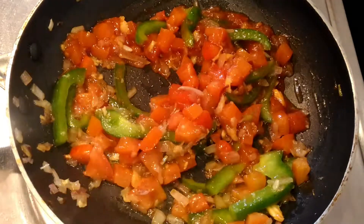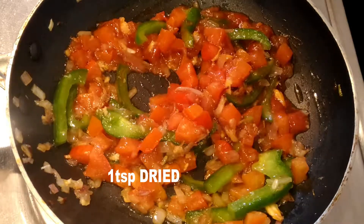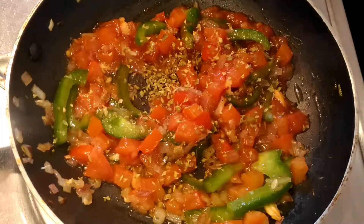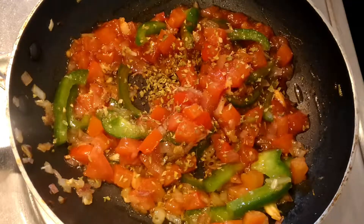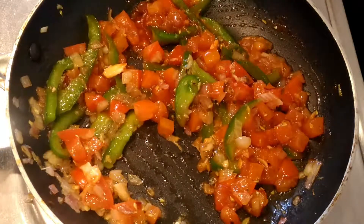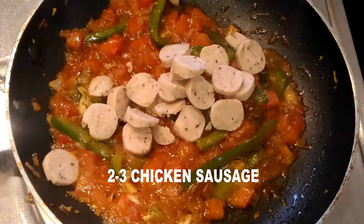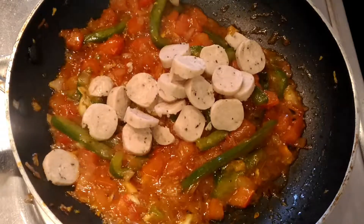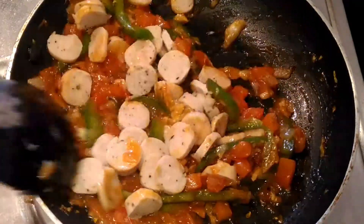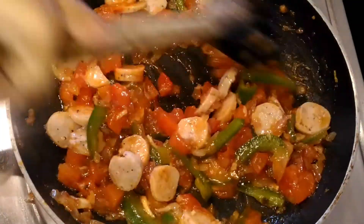Definitely try this version though — it's so far the best one. Now add one teaspoon of dried oregano. You can use mixed herbs if you want, but I like the flavor of oregano. Mix it all together. You can see the tomatoes are now nice and mushy, so add the chicken sausage, which has been cooked for four to five minutes over medium flame. Mix it together and the stuffing is done — all total about 10 minutes.